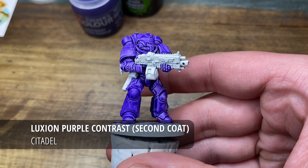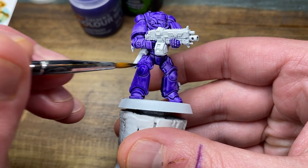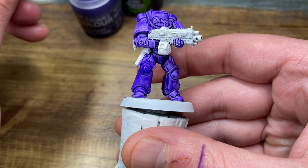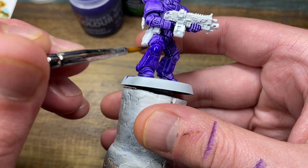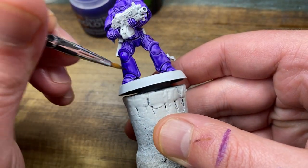With the first coat of Luxion purple now dry, I'm going to do a second coat just to smooth out the power armor. For both of these coats I gave approximately 20 minutes to half an hour for it to dry.